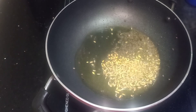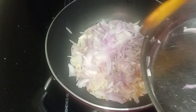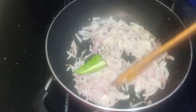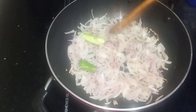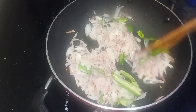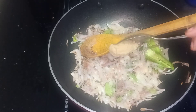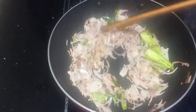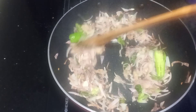Give it the whole cut. Put the batter as it is. Put the brown color in the brown color.